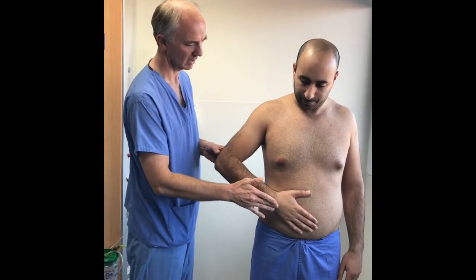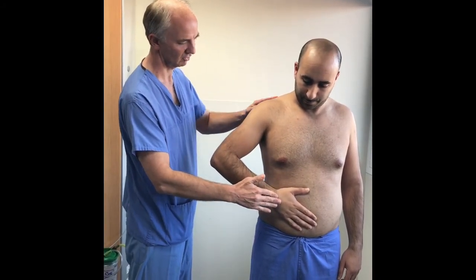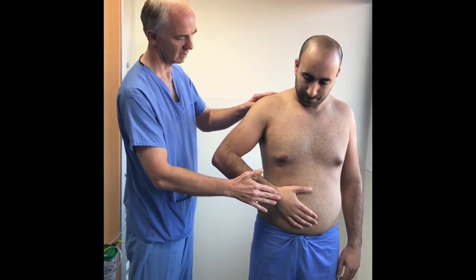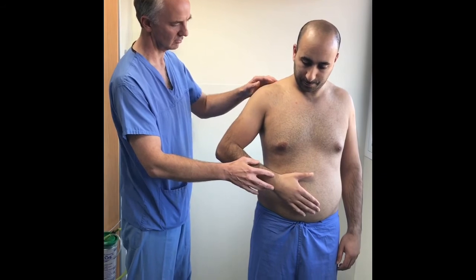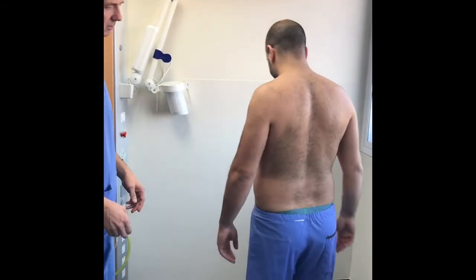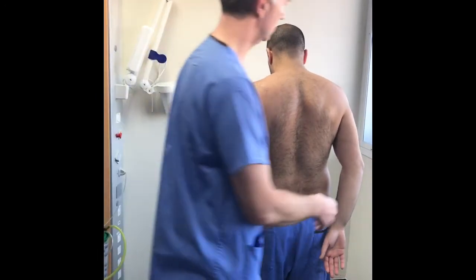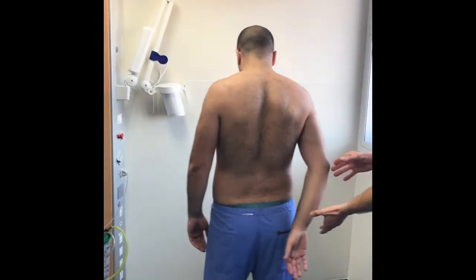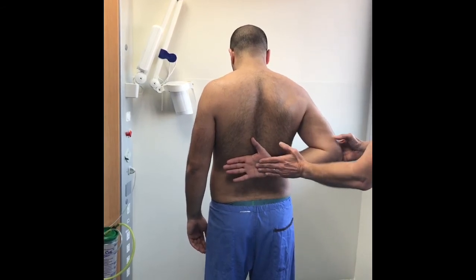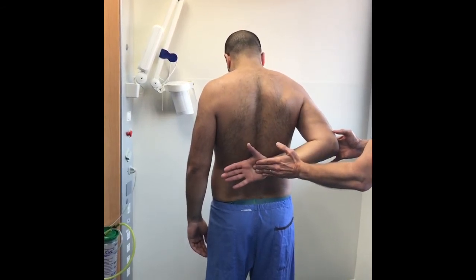The subscapularis muscle is best assessed with either the belly press test, in which the palm of the hand is pressed into the stomach whilst the elbow is kept forward, or by using Gerber's lift-off test, in which the hand is brought round behind the back just under the scapula and then the patient attempts to lift the hand away from the back whilst the examiner presses in.